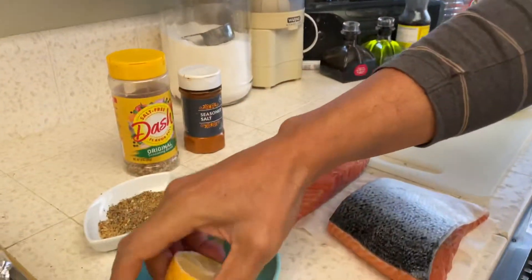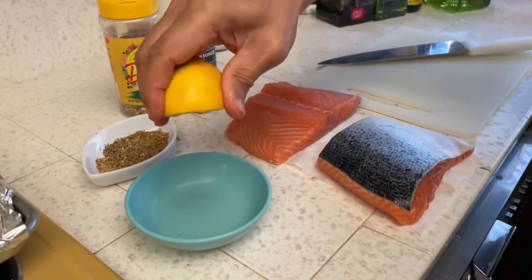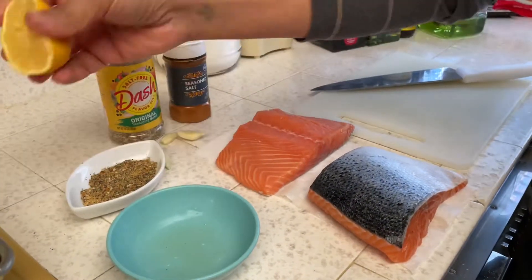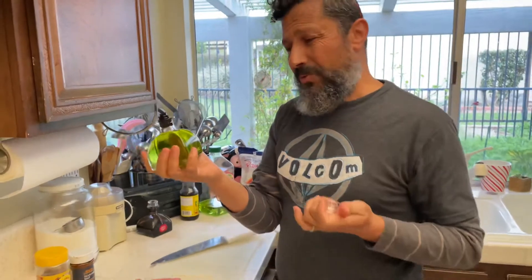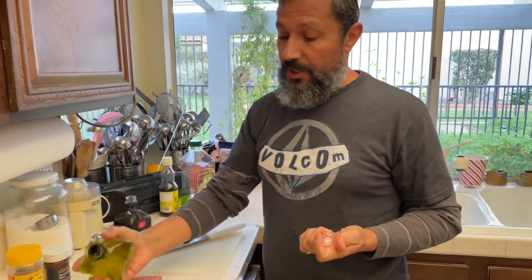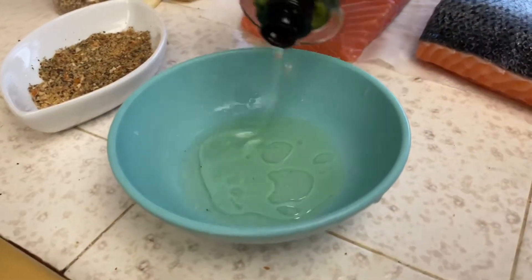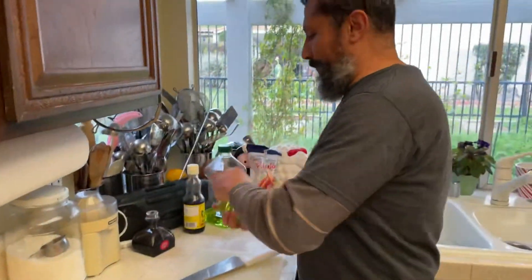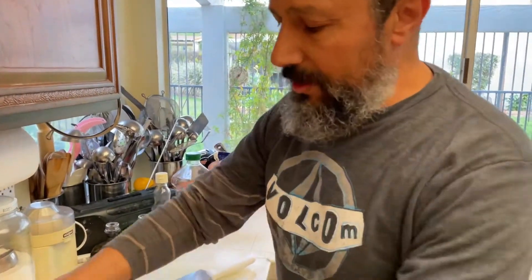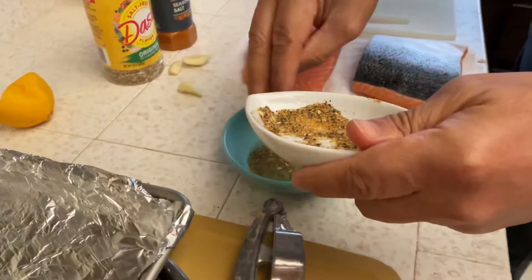Now we've got the garlic, squeeze a little lemon — not too much — and some oil. I used grapeseed oil because I don't want to add the flavor of olive oil on the fish. It has a lighter flavor, so grapeseed oil is the better choice here. Then we get the spices all in together.